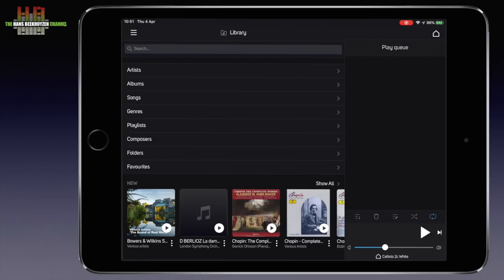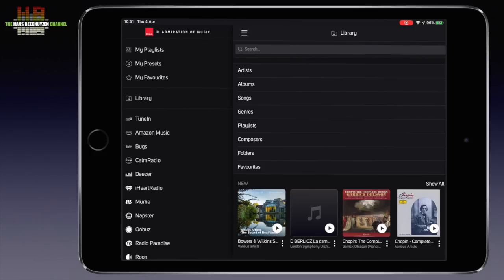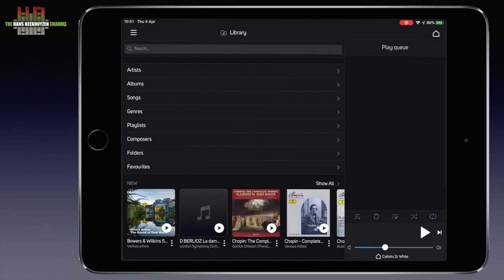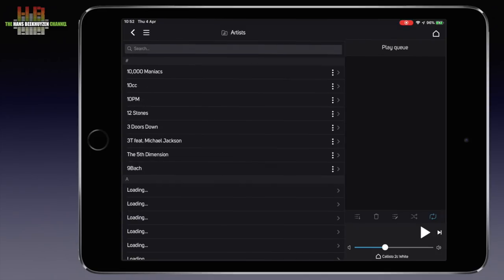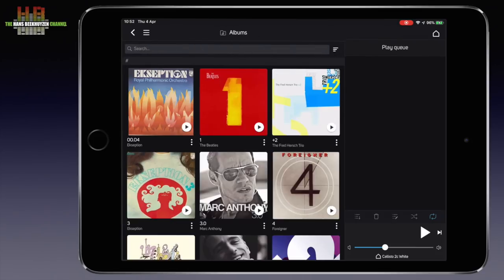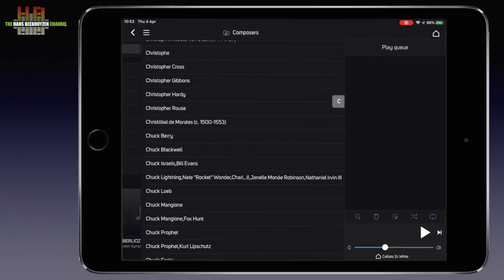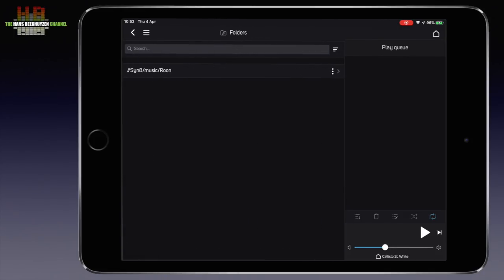The hamburger menu in the top left corner reveals all sources. The BlueOS system is loaded with several internet radio services and almost any streaming service available, some requiring a paid subscription like Qobuz and Tidal. The music collection — holding about 120,000 tracks — can be browsed by artist, album, composer, genre and folder.